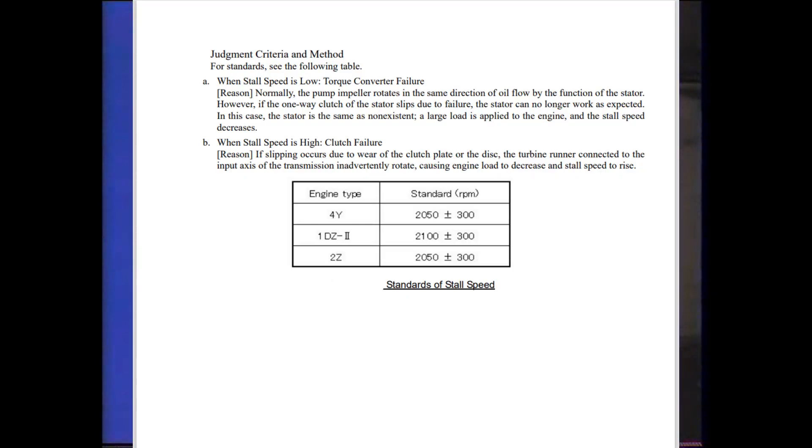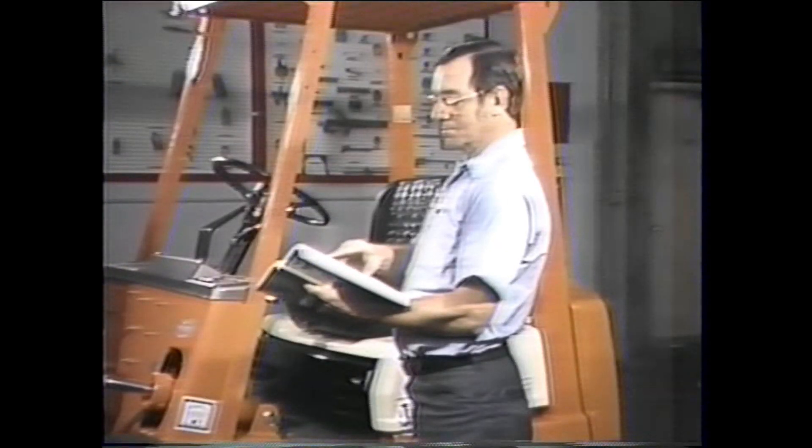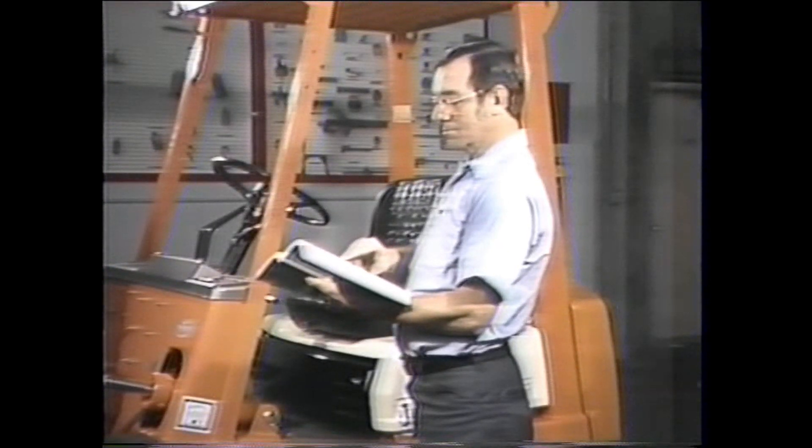Now let's compare our test results with the specifications listed in the repair manual. The manual lists the stall speed for different engine types as follows: on a 4P engine the stall speed is 1800 RPM; on the 5R type we've been working with the stall speed is also 1800 RPM; and on a 5P engine the stall speed is 1600 RPM. In reality, stall speeds could vary up to 100 RPM either way from those listed, because of manufacturing differences.